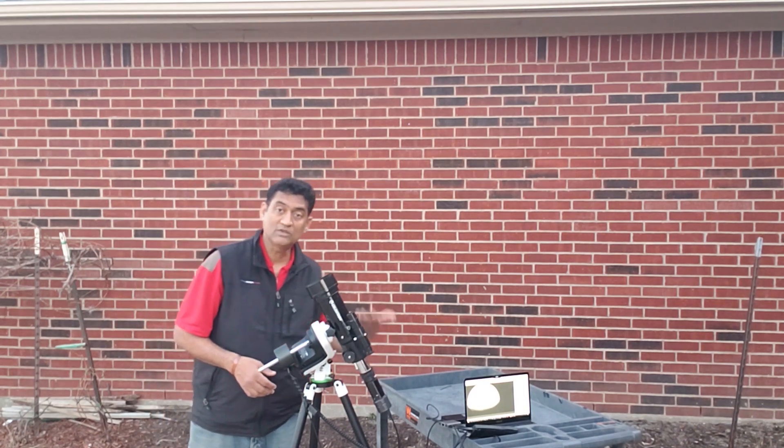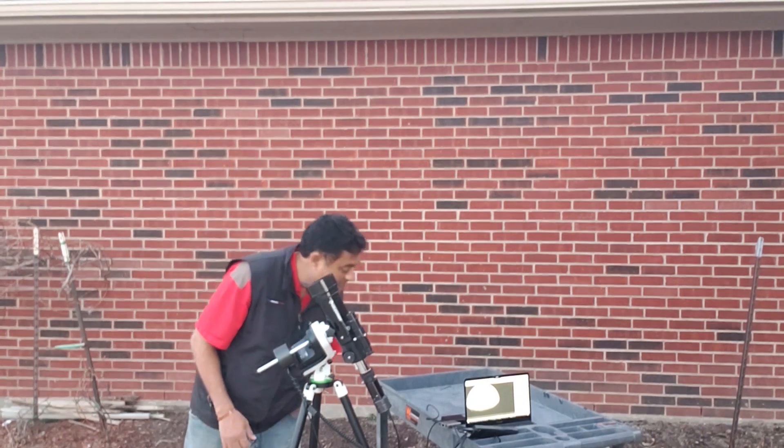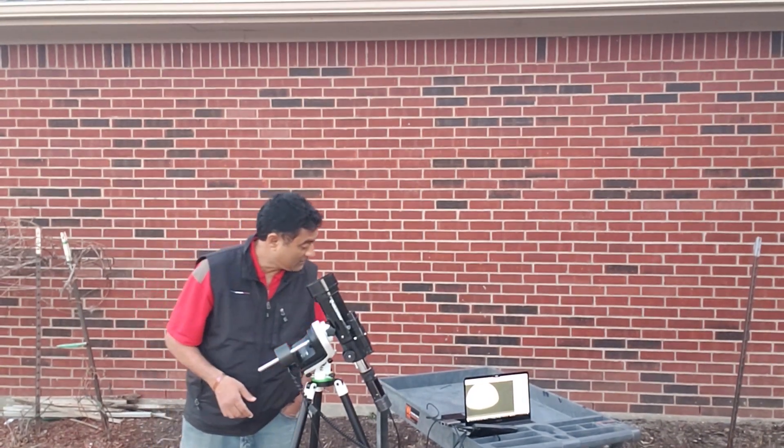I have to put a little bit of extension for it to come into focus. The back focus is way too long for this camera, but it focused perfectly right now.